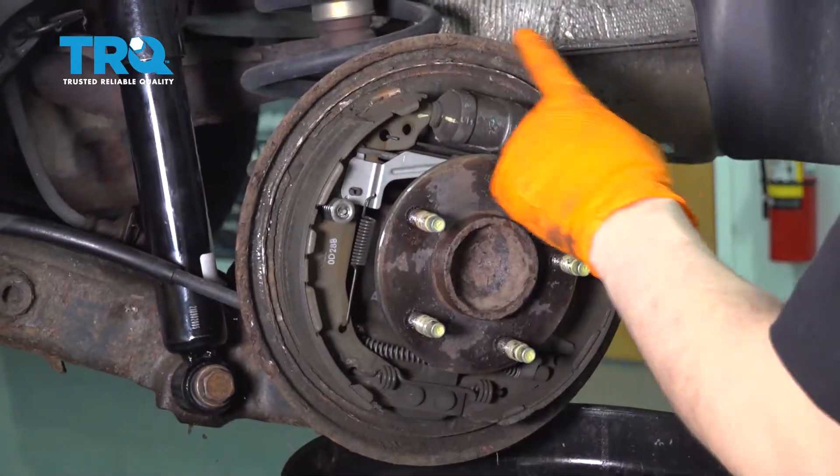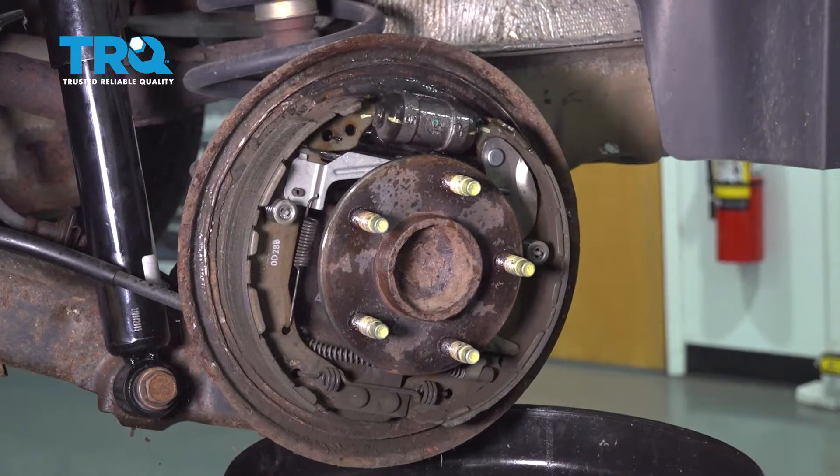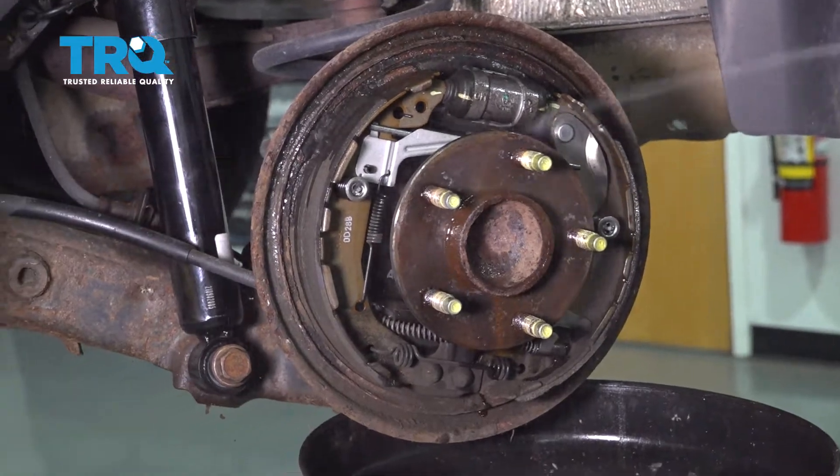Before I continue, I want to use some brake parts cleaner on this whole thing and remove the dust. I don't want to breathe it in or get it in the air more than I already did, so just clean it all off.